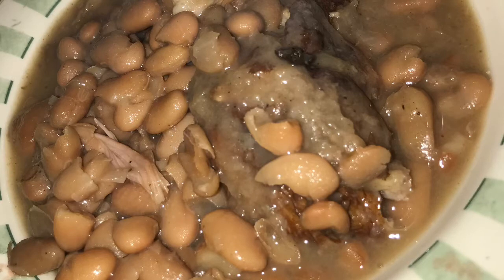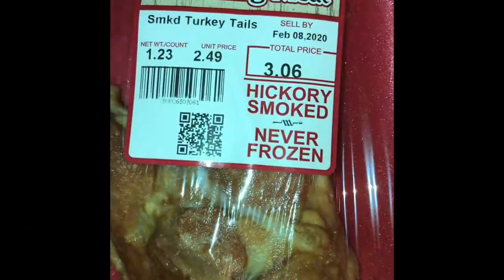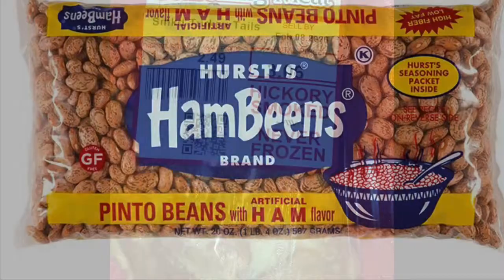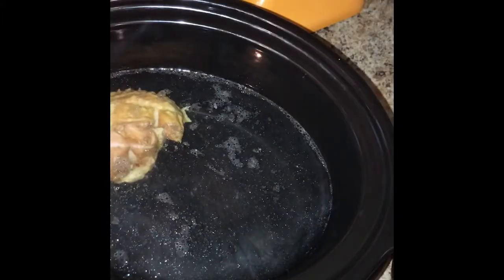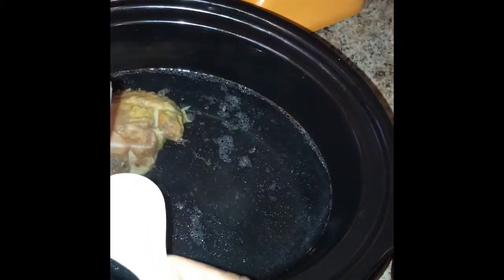Hi guys, thank you for clicking on this video. I'm going to show you how to make these delicious beans. The first thing you'll need is some meat, beans, and of course the crock pot. I just put my smoked turkey meat inside of the crock pot.